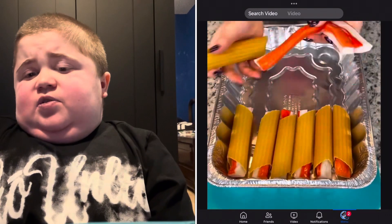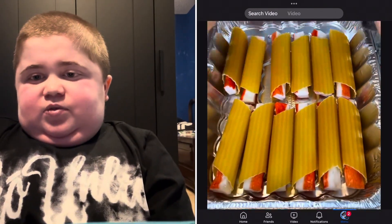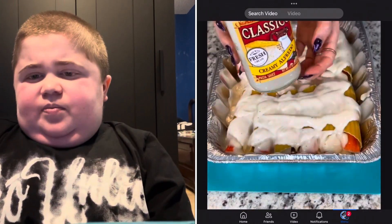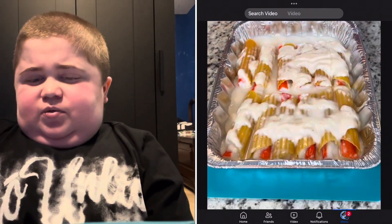We got imitation crab and we're stuffing it inside giant pasta noodles. Yeah, this already looks like it's going bad. Now we're putting alfredo sauce. I don't know if those really work together.